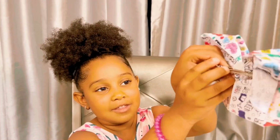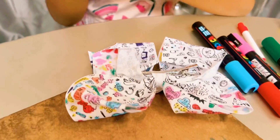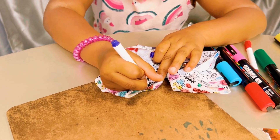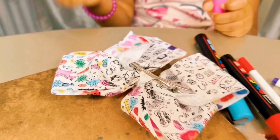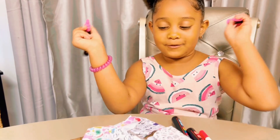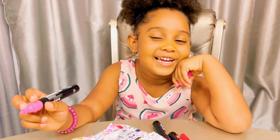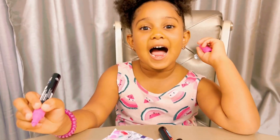Now I'm going to do the back! Guys, how do you like my back so far? I'm doing a great job on my bow — I think so. Do you? If you don't like it, I'm so sad. But I'm happy, I like it.